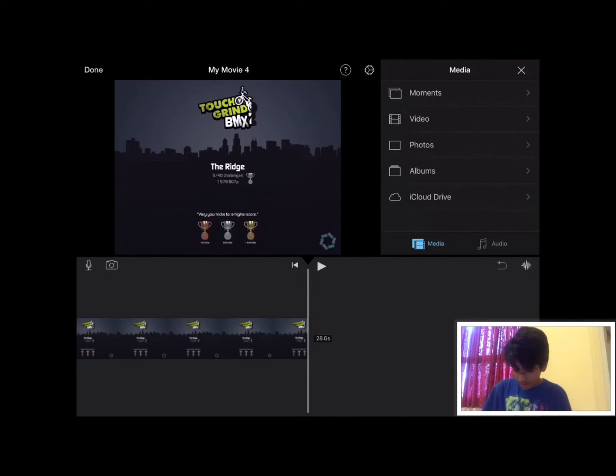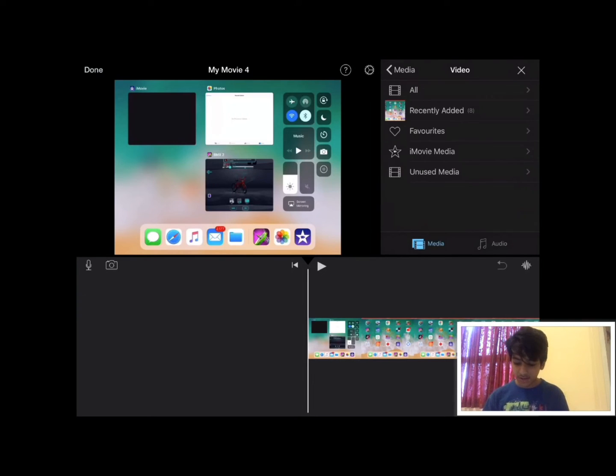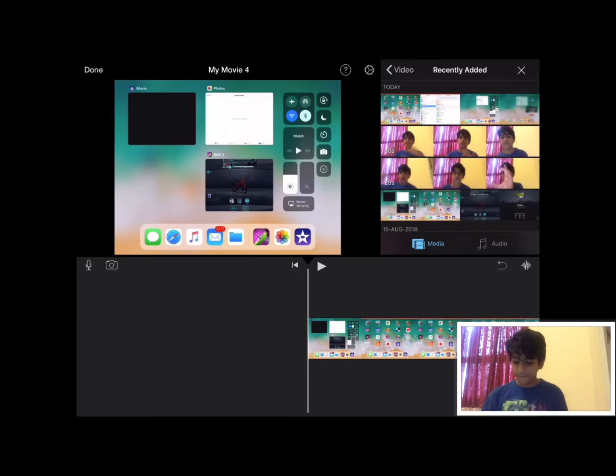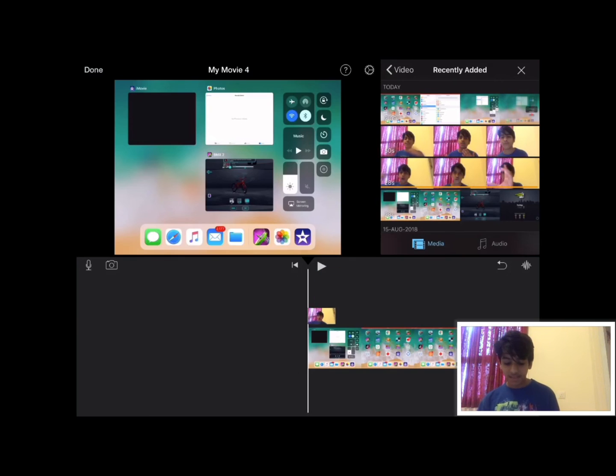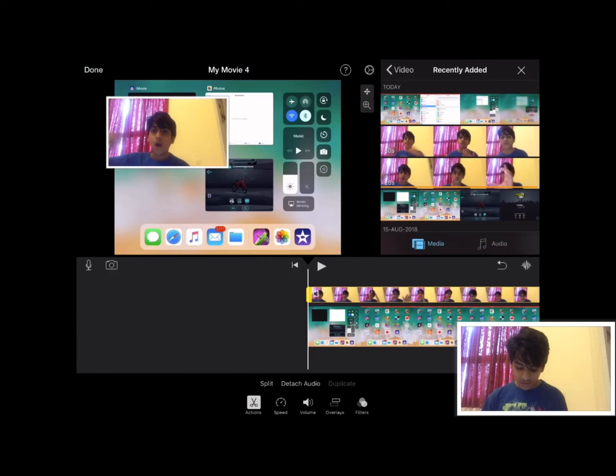Once you create the movie, drag it to the front. Now select the video track, then select your facecam — the face recording you just did. I selected my face recording, then press on the three dots. Press on it and select the fourth option.